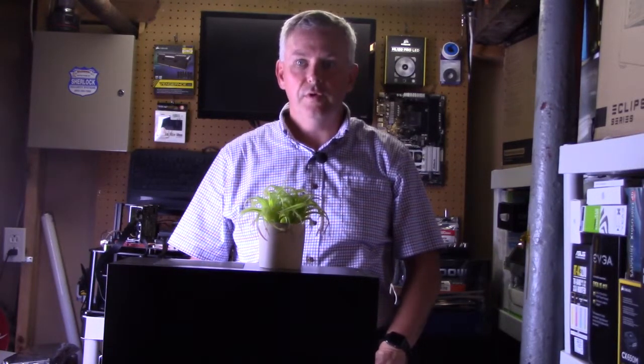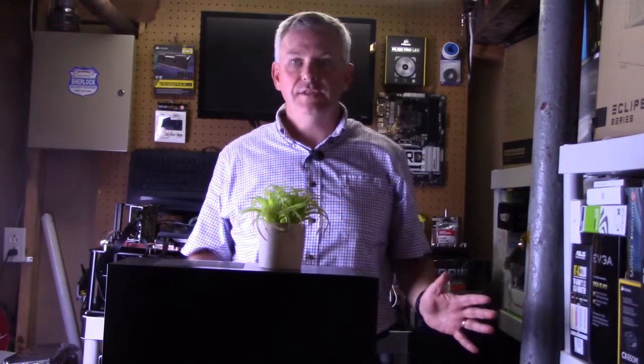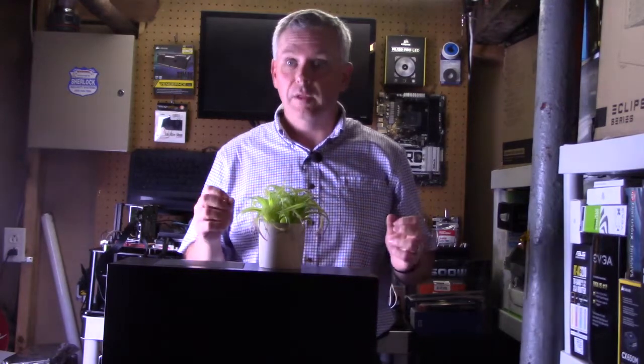Hello and welcome back to Jimbo's PC Builds. Today I'm going to do a short review of the Thermaltake Versa H17 — the case I'm including in the beginner build, for which I've uploaded both an introduction and the first part of the build video. I'll leave links in the description below, so please check them out.